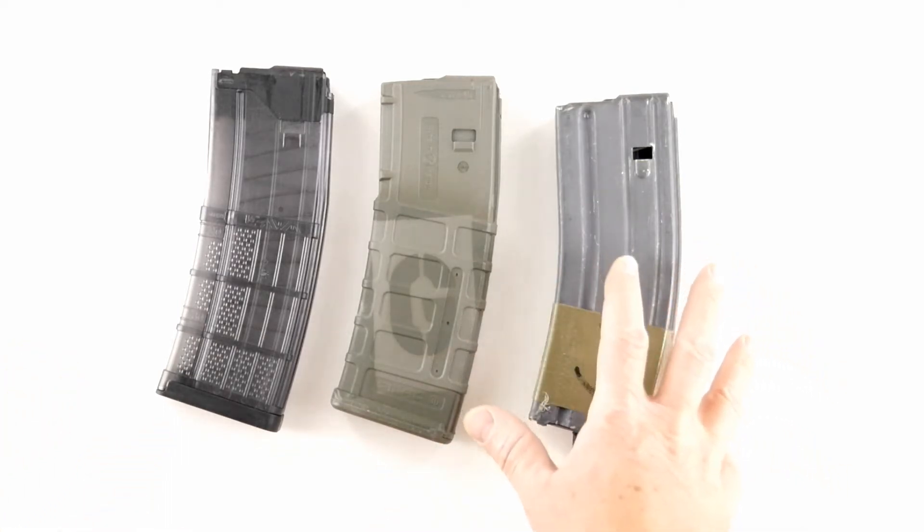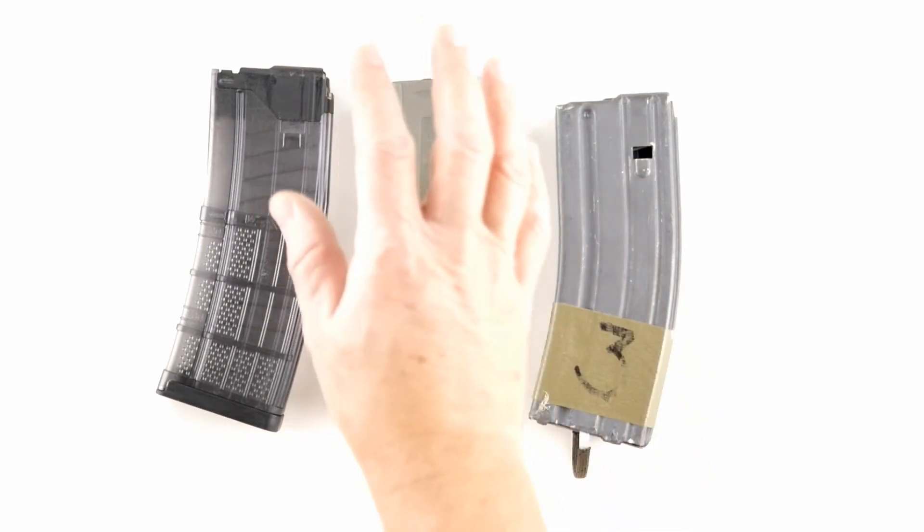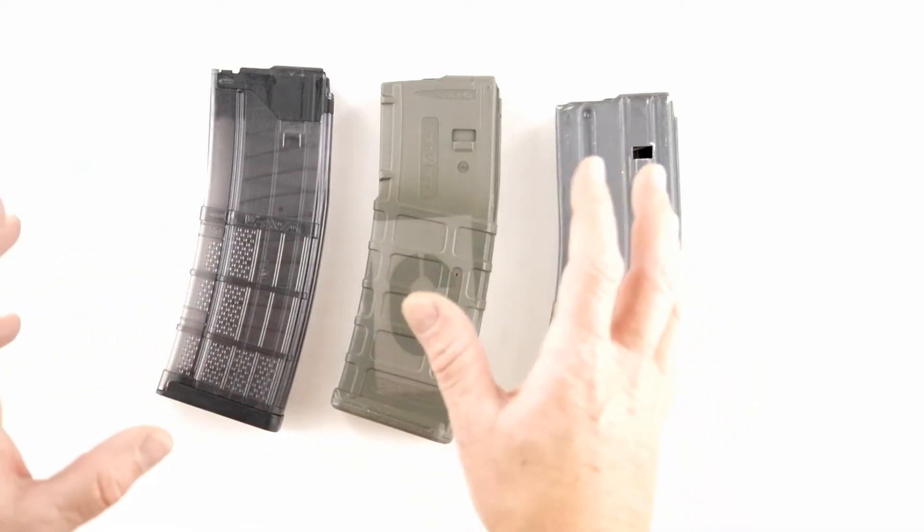There are some USGI mags that aren't 100% reliable — you've got to test them. If they're all brand new, like from Brownells or something, you're good to go. But if you get them from the used market, you've got to test them because they may be bad.